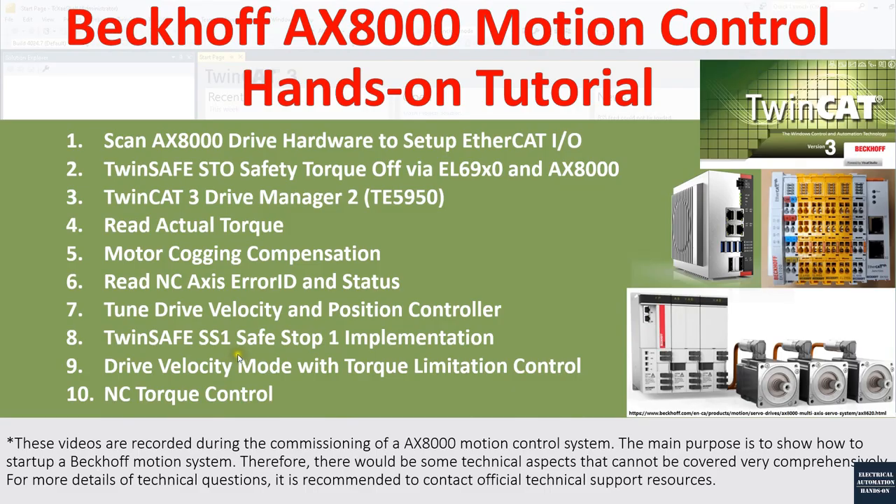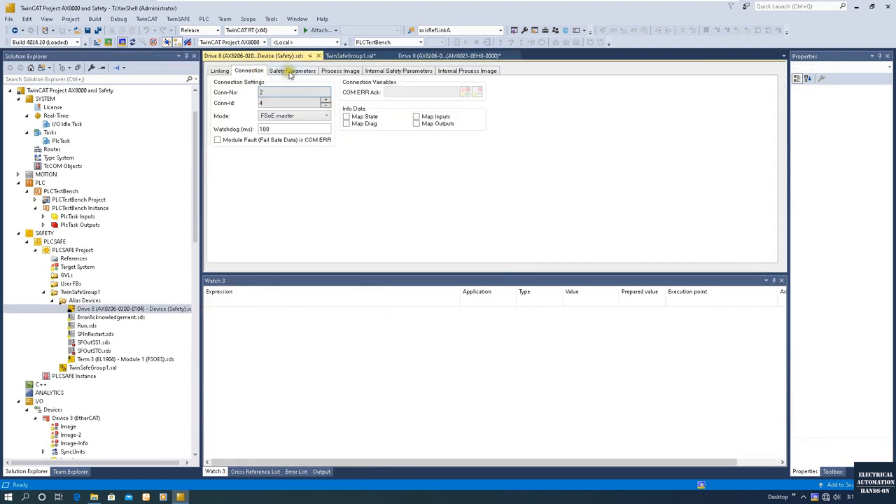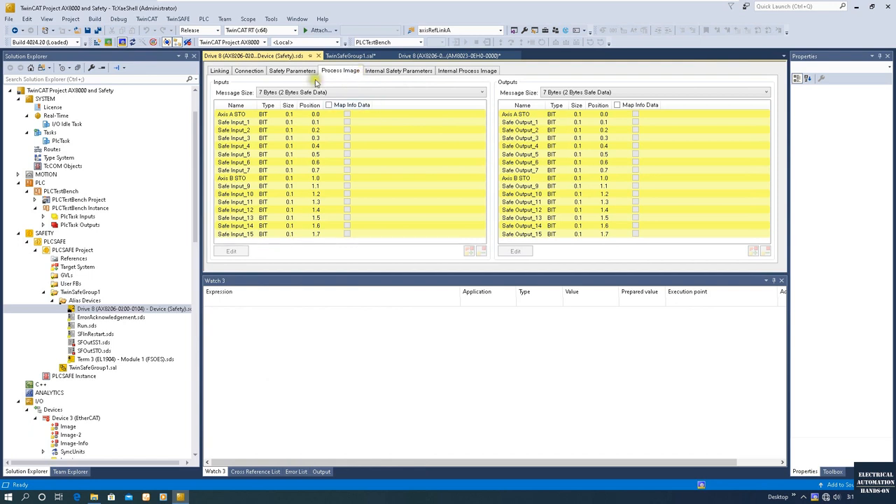In some cases this is a little bit dangerous, that's why we involve the SS1 Safety Stop function. With SS1, when we hit the e-stop or open the safety gate, the drive can be stopped as quickly as it can, and then the torque will be killed. The key difference from STO is that STO just kills the torque so the drive freely stops, whereas SS1 controls the stop first.